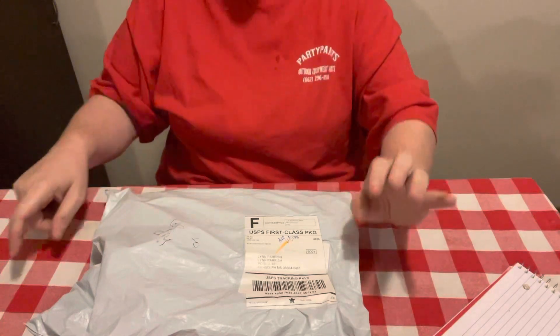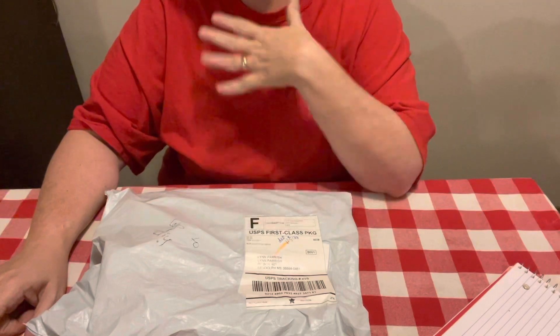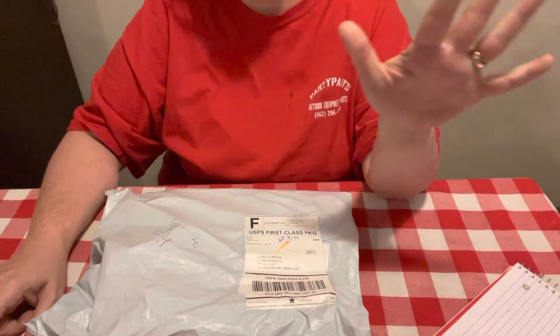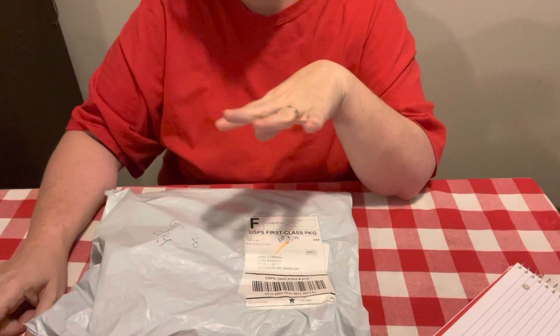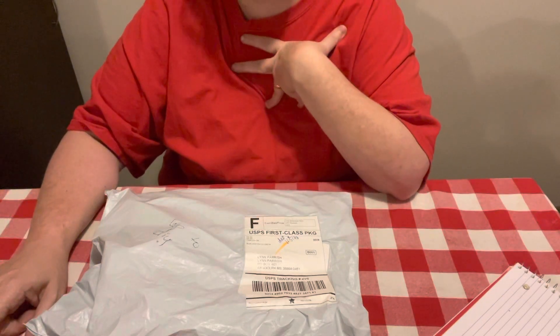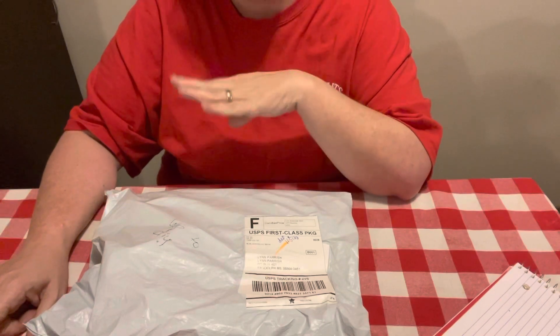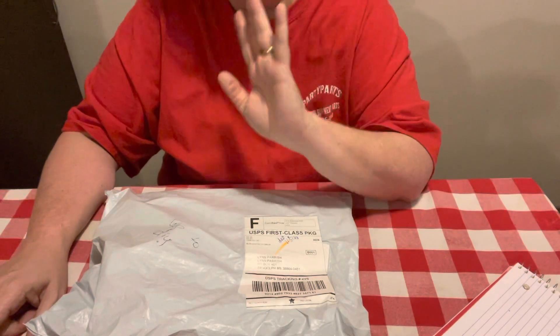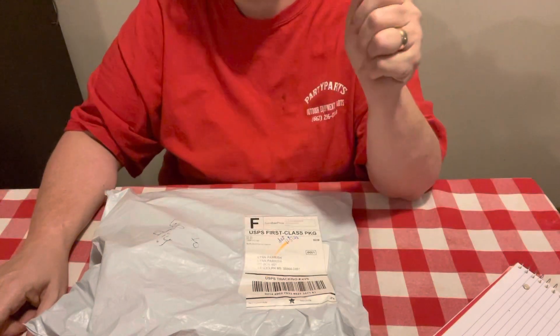Hey everybody, Diamond Grandma here with another unboxing for y'all from a new company — new to me. It may not be a new company, but I've never heard of them before. They contacted me and asked me if I would do an unboxing and review video for them. I got on there and checked them out, because y'all know I have to make sure they're budget-friendly, because I'm budget-friendly on my channel.